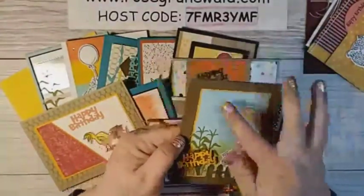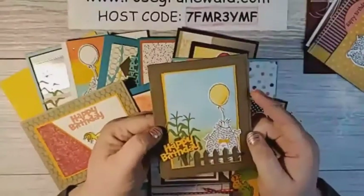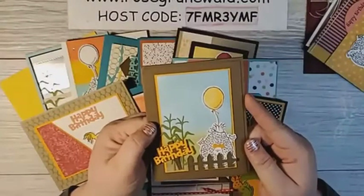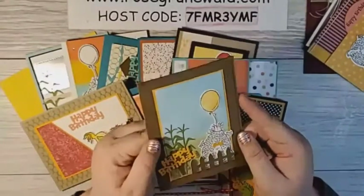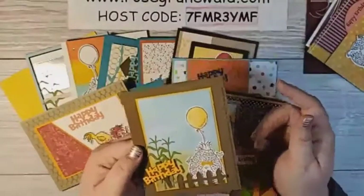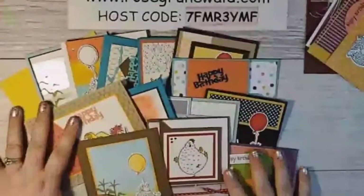Sandy Carlson made this one, and she has blended the background with some blending brushes, and that little chicken is being carried away on the farm. Super, super cute. So there's a whole bunch of inspiration using this set!